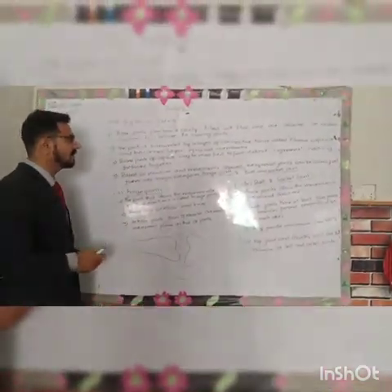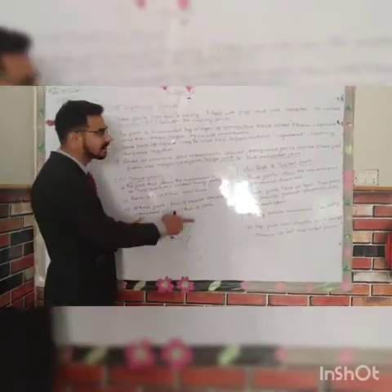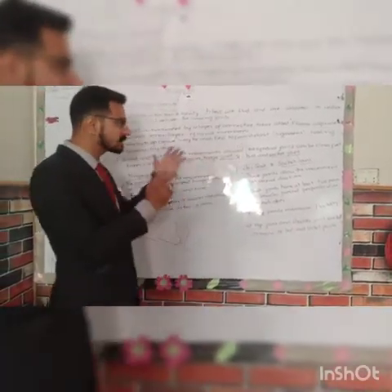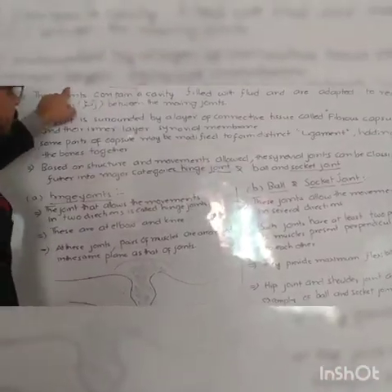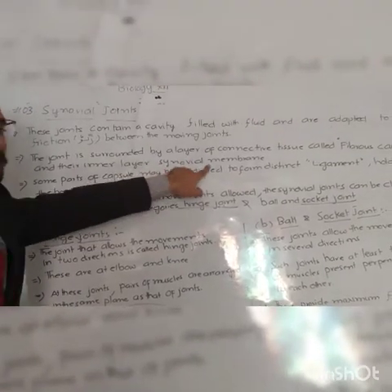The second point is the joint is surrounded by a layer. The joint is connected by a layer — the connected layer is connected. The inner layer is connected by a synovial membrane, and it is called synovial joints because of this membrane.